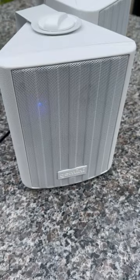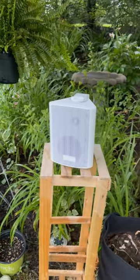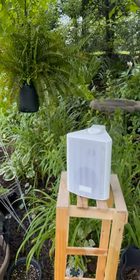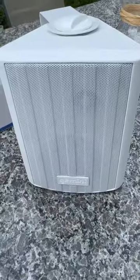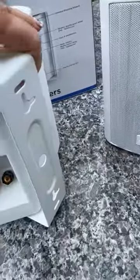I have the speaker positioned vertically in one of my gardens where we were considering mounting one of them. As you can see, they sit well both horizontally or vertically. When the Bluetooth light comes on, it's time to pair the speakers, and once paired, we can start playing the music.